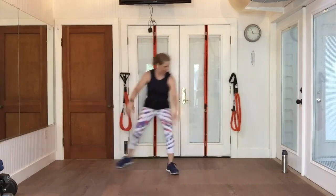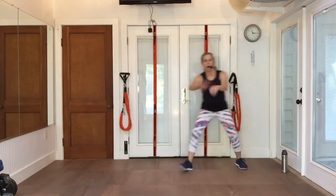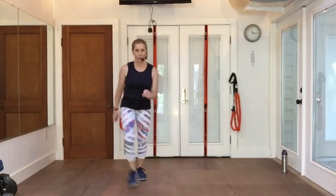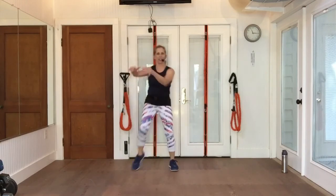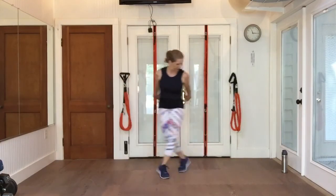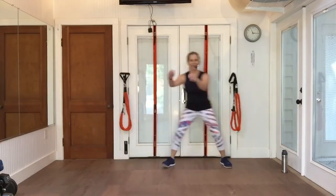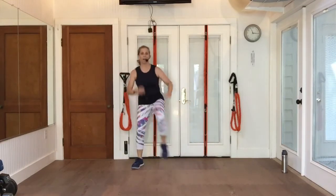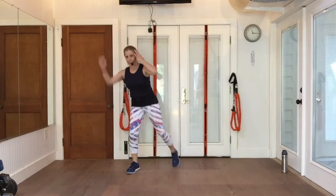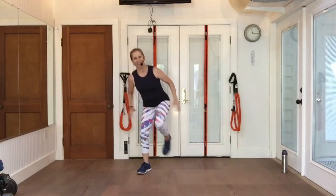Back to grapevine. Walk up, walk back. Pull those knees. Changing it up a little bit. Walk up, walk back. Pull your knees. Now give me a double knee, and a double knee again. So what I've just done is changed our lead.